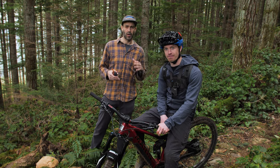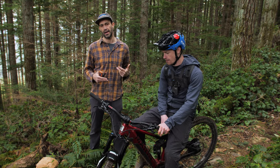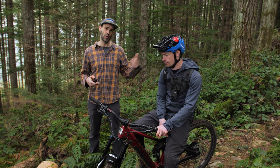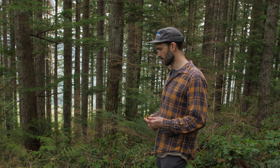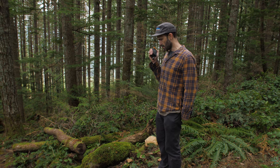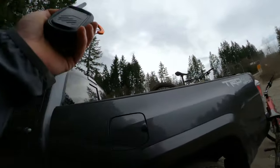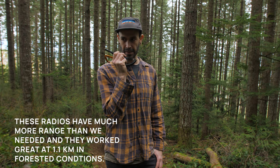The radios have been working out really well so far. We're going to do a bit of a range test now — Mark is going to head down to the bottom of this trail and check in periodically just to see where we lose reception, and then we're going to meet him down at the bottom and session a few more features on the lower section of the trail. Yeah, I read you loud and clear — you're about 500 meters or so. At least the trees are pretty far away. Radio check, do you copy? You're still coming through really clear — I'm actually at the vehicles right now at the very bottom. All right, well, enjoy your ride back to the top.